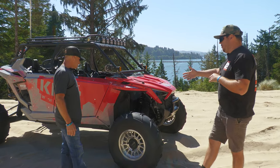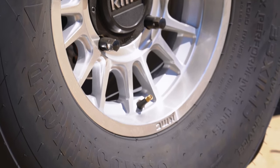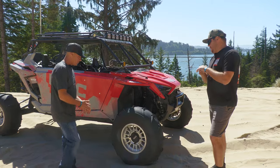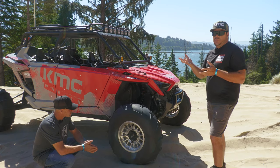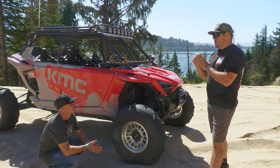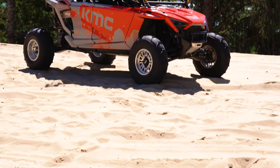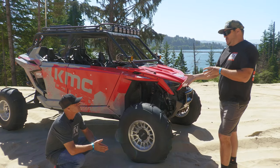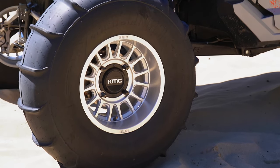Even with long travel, pairing it up with the non-beadlock KMC — same thing, just going light. What we did with these wheels is we added an inner bead locking system. Instead of a traditional round bead hump, we went with more of a ledge style, so when it gets in there it locks it in. There are some benefits on the low pressure side, but I think this works just as good as a beadlock. It's pretty cool to develop something that works while keeping performance in mind.